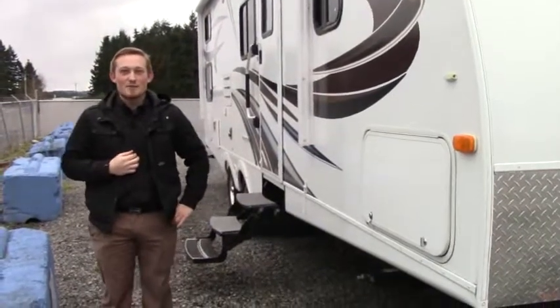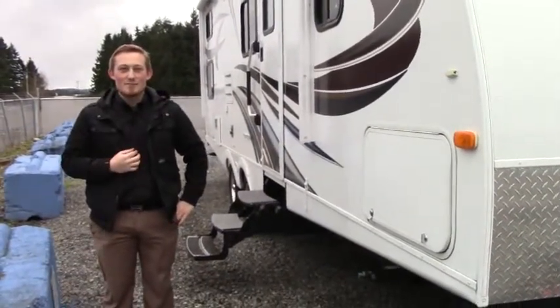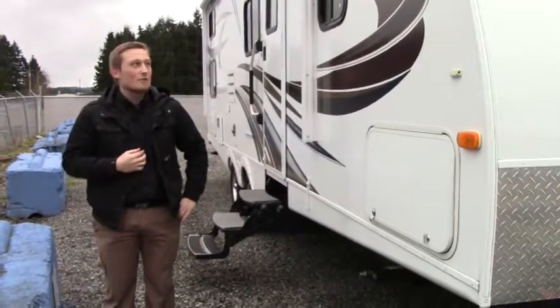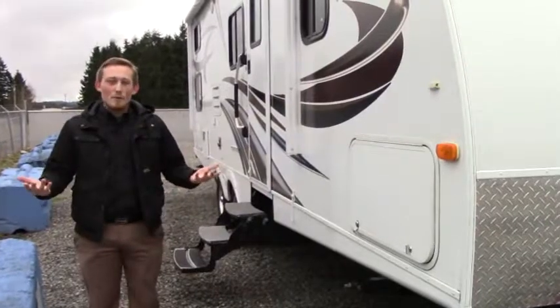Hey folks, it's James here with Johnson RV of Washington, and today we're going to take a look at the 2012 Keystone Passport 2650BH, the bunkhouse model. This is the Passport's ultra light version, which makes it a lightweight coach.